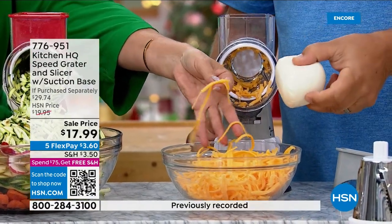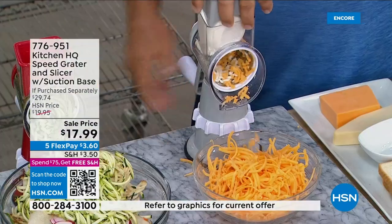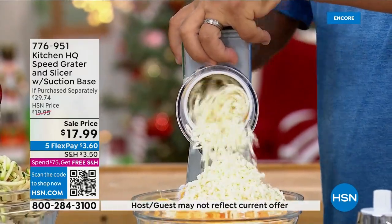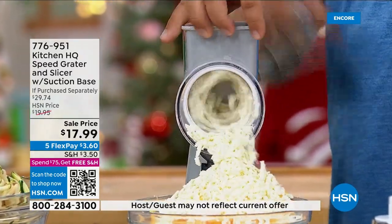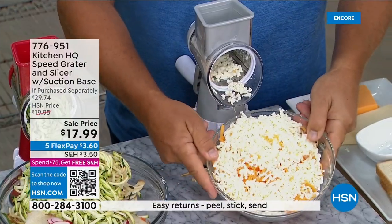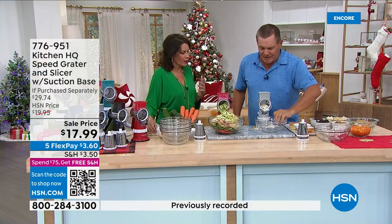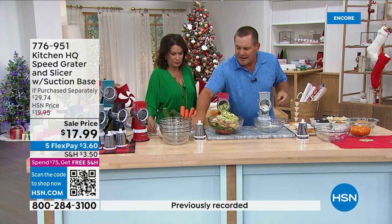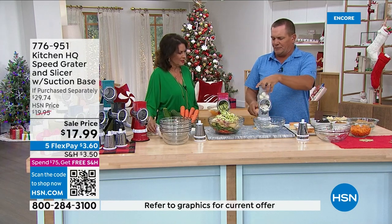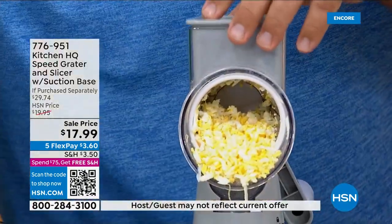Pre-grated cheese is really soft and not the same. I can take a ball of wet mozzarella, put it in here, and grate it for homemade lasagnas or pizzas. We grate our cheese fresh — it tastes better. You can also do things like hard-boiled eggs. If you're chasing hard-boiled eggs around a bowl trying to mash them for egg salad or tuna salad, there's a better way.